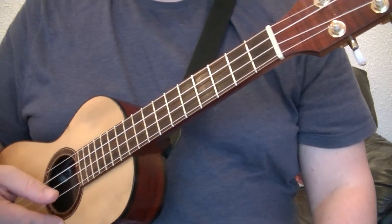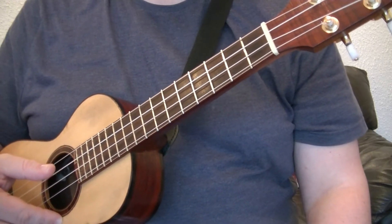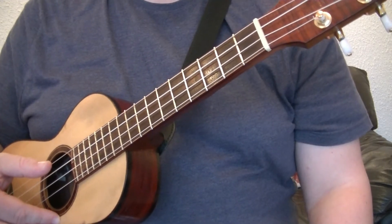You will also need to have seen my previous video, G as a moveable chord. If you haven't, watch that video first, then come back to this one.